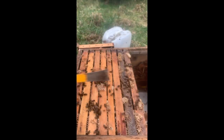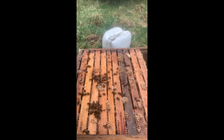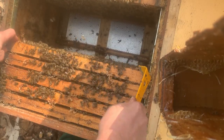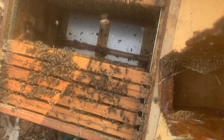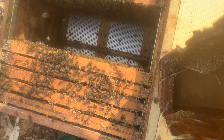Dann kommt das Schied – es muss kein Thermoschied sein, wichtig ist, dass überhaupt ein Schied vorhanden ist. Die Futterwaben werden wieder dahinter gehangen. Und abschließend kommt dann die Futtertasche zum Einsatz. Hier aus einer anderen Perspektive, ein anderes Bienenvolk – hier mit fünf Brutwaben. Ich verwende sehr gerne die extrabreite Futtertasche als Schied.